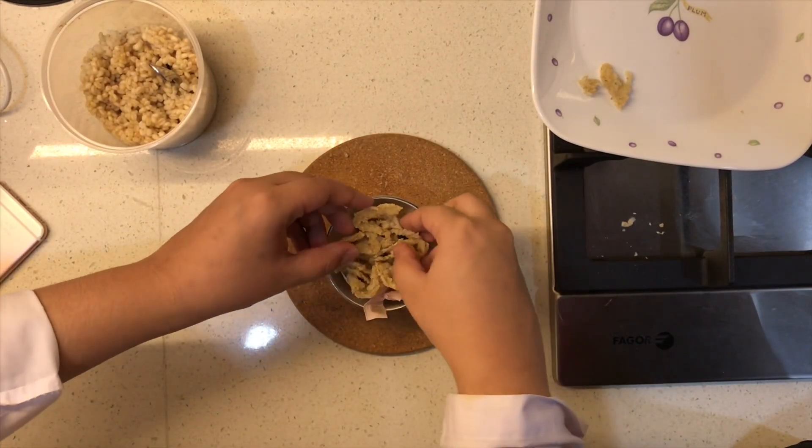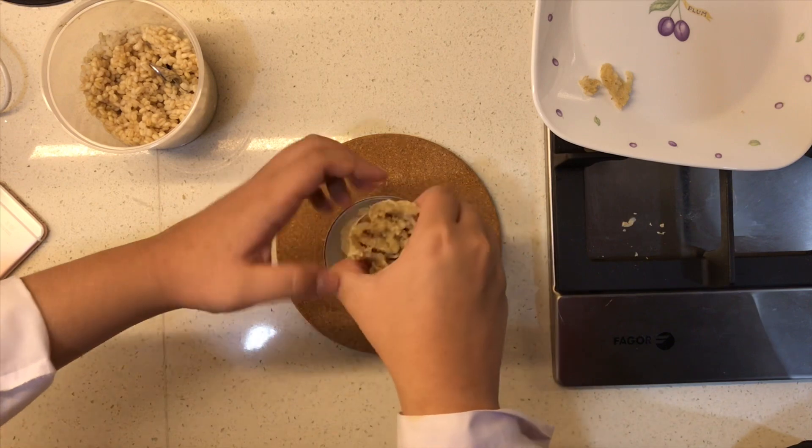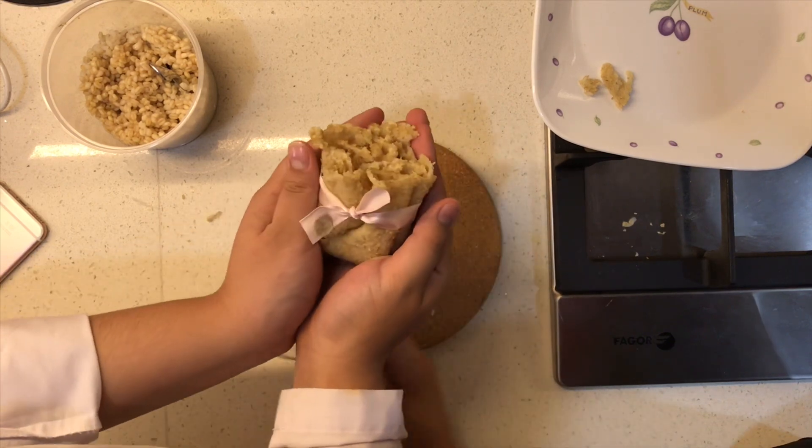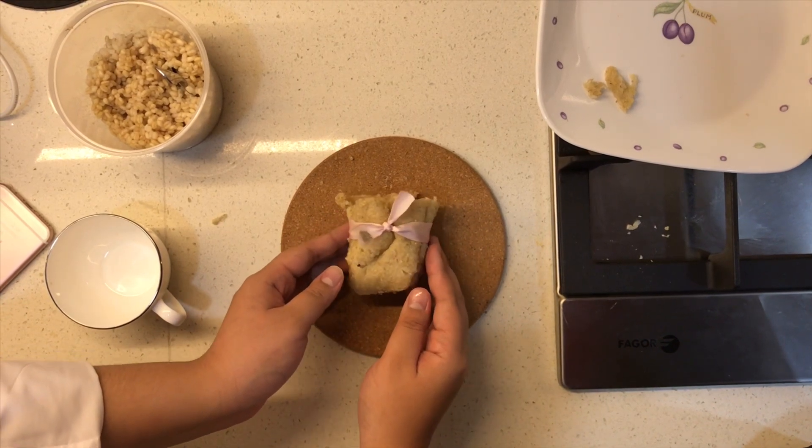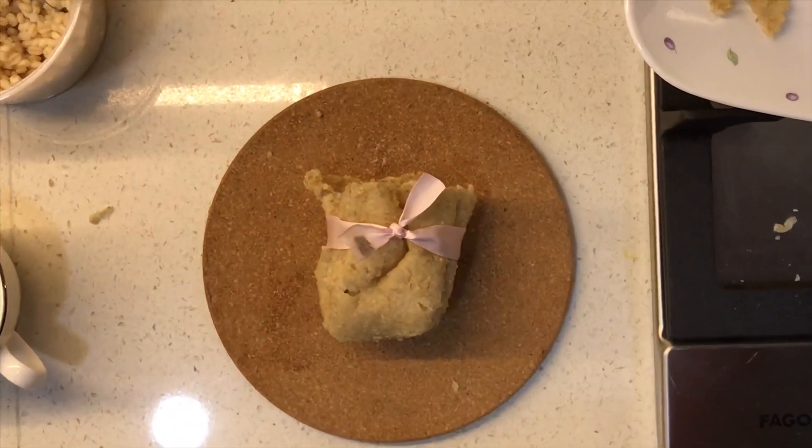Then, you can decorate your packaging. I use ribbon for my decoration. And ta-da! Your edible packaging is done!